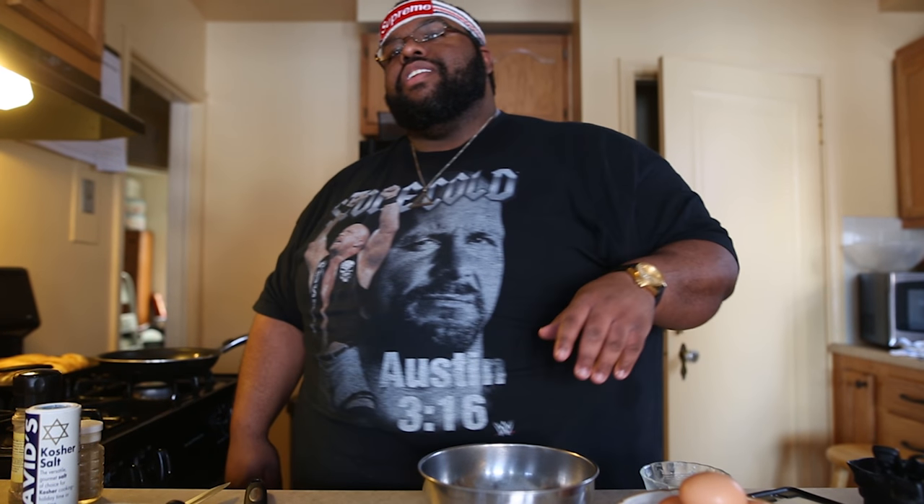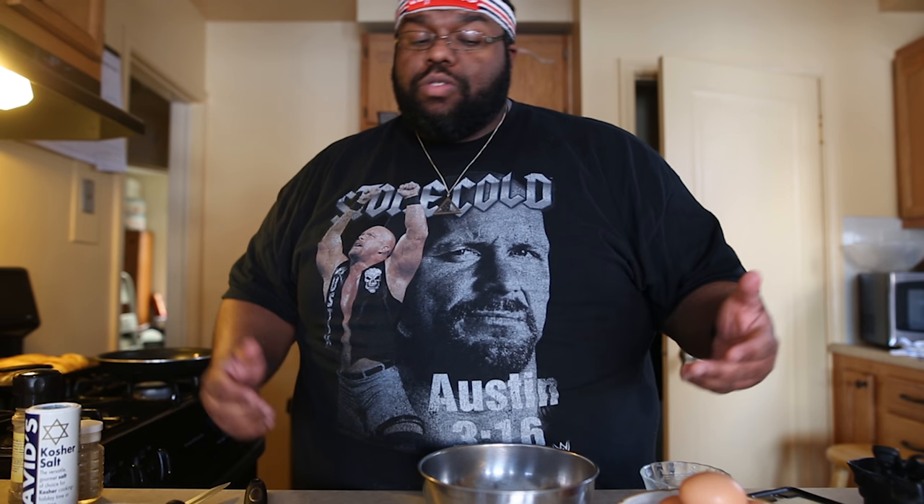Everybody has different variations of how they do eggs — scrambled, sunny side up, over easy, over medium, over hard. I respect them all. I'm going to scramble, the way I like to eat mine. If you have a different preference, I respect your preference, but respect mine as well. YouTube comments, I know how y'all get down.